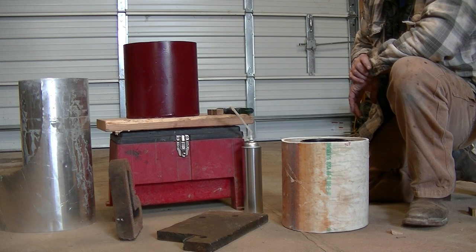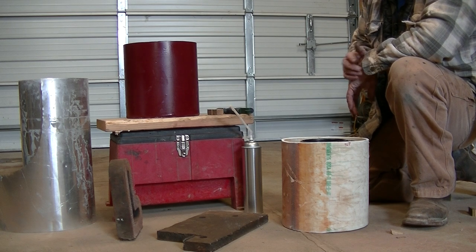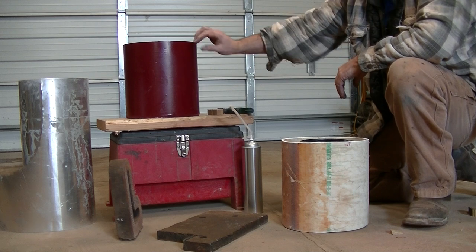Actually longer than overnight — about two days' worth. Then I came back, peeled the plastic off, and that gave me a nice smooth bottom. That foam filled out real nice.